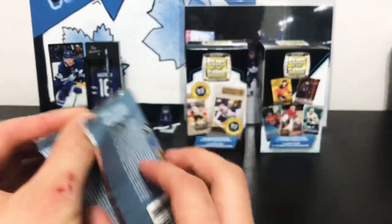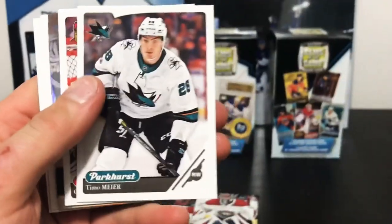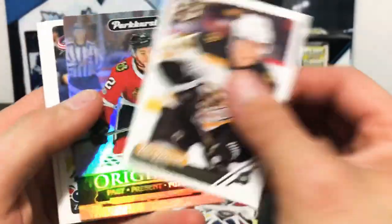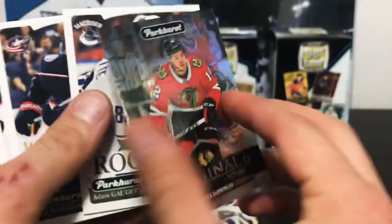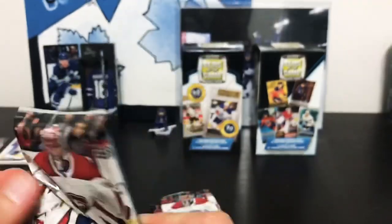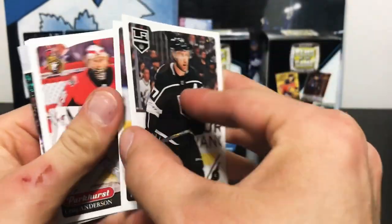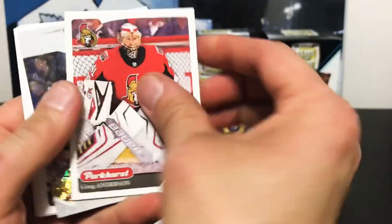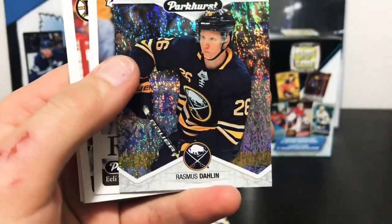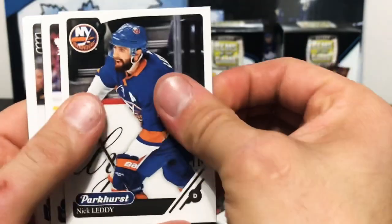We'll start with the four packs of Parkhurst. In the 18-19 Parkhurst we've got an insert — Wayne Simmons, Timo Meyer, and an Alex DeBrincat Original Six foil card, which is a cool-looking foil card, plus a rookie. These Parkhurst packs aren't too special, but I like the way the foil cards look. They don't carry much value but the look is pretty good. Next up we've got a Rasmus Dalene Prominent Prospects insert — 18-19, so that's his rookie year. Probably only worth a buck or two, but clean-looking cards.